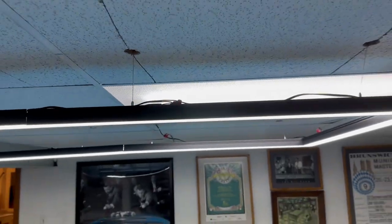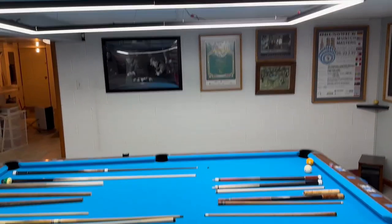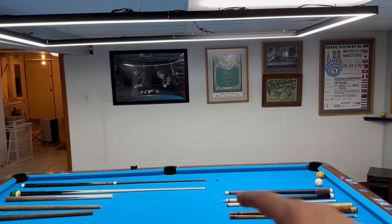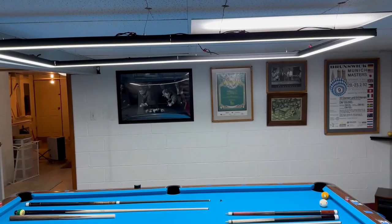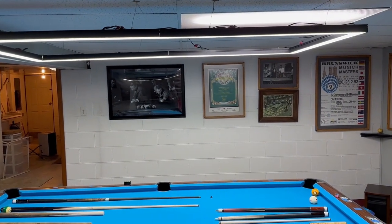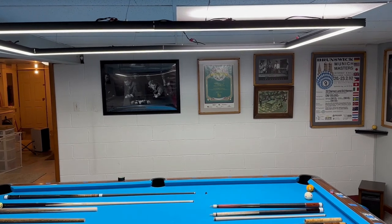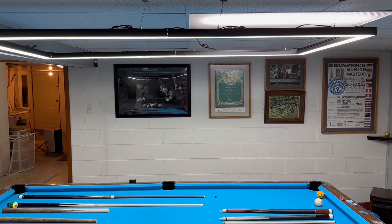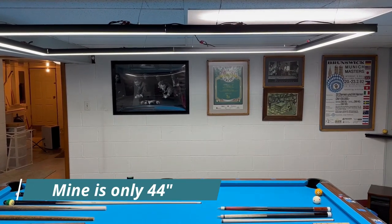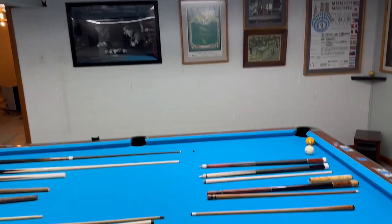Anyway, how high should the light be? I get that question a lot, and it should be higher than your standard billiard light. Your standard billiard light from the bed of the table to the bottom of the shade or cabinet is usually somewhere between 36 and 44 inches depending on your scenario. However, on these lights it should be 50 to 55 inches from the bed of the table to the bottom of the light, and that really helps.